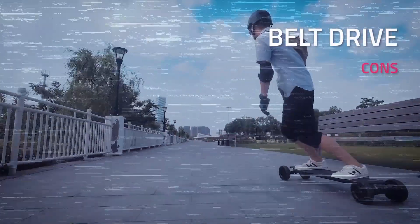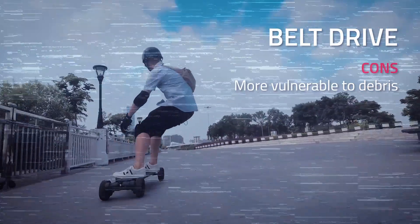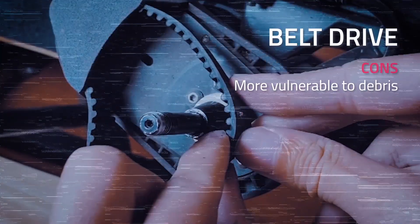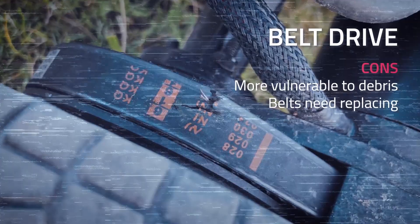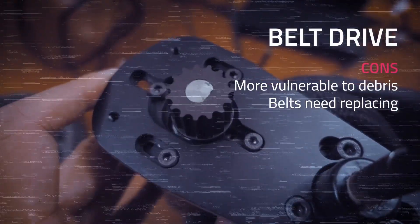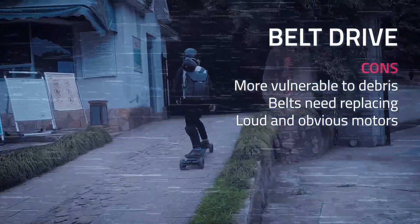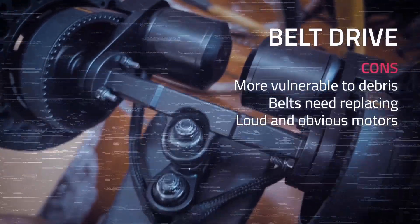Because the belts are partially exposed, tiny rocks can get into the drive system and damage the belt or pulley. Even if nothing gets in, chances are a belt is going to tear sooner or later. That's why belt drive boards normally come with spare belts. While not all belt drive systems are loud, they're generally louder than hub motors, and the outrunner motors are a dead giveaway that the board is electric.